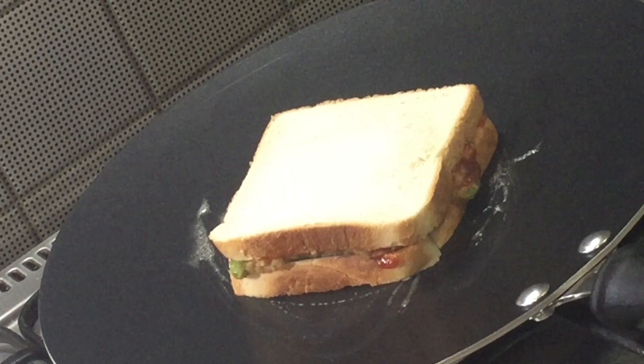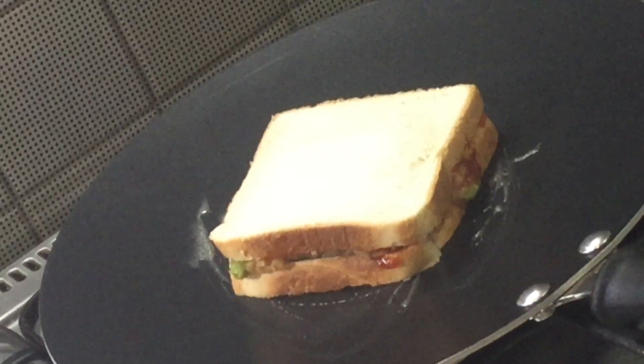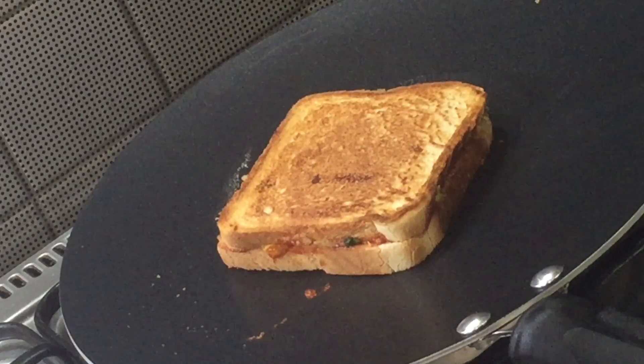Spread some butter on a hot tawa and toast the sandwich until both sides become crispy and golden in color. Flip the side and allow it to cook from the other side also.